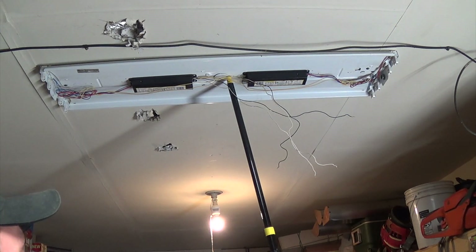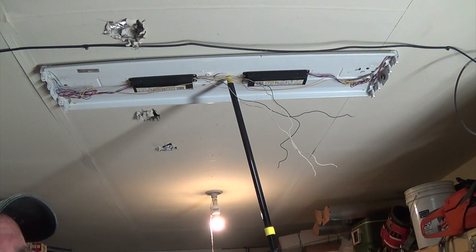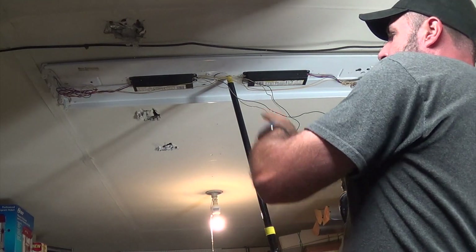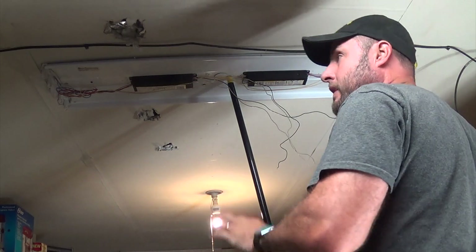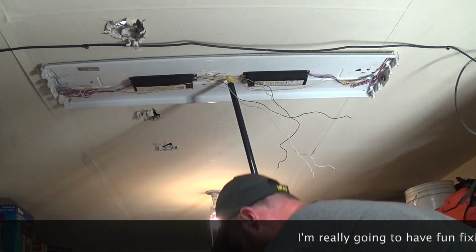I'm using an extension pole for painting — extended it a little further than the distance between my table and the ceiling — so I can use it to wedge the light up without actually screwing it yet. Right now the only thing holding it is that pole. This is one way of doing it; you can also use a short two-by-four wedged in place, or have somebody help you. I've got one screw in place already on the beam, so now I need to adjust this side to go on the beam as well — the floor joist — so it's going into something besides just sheetrock.